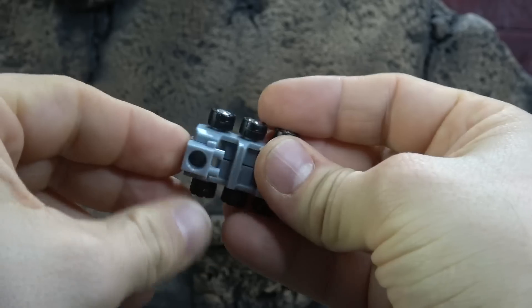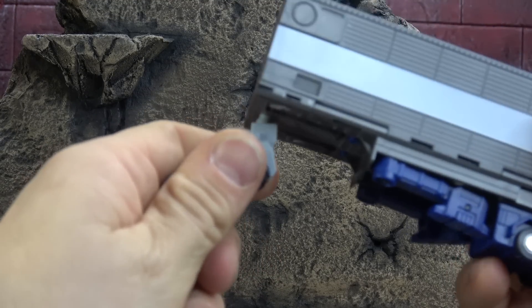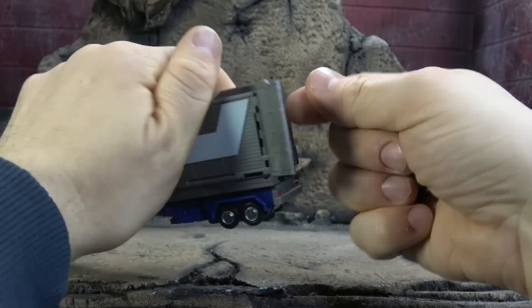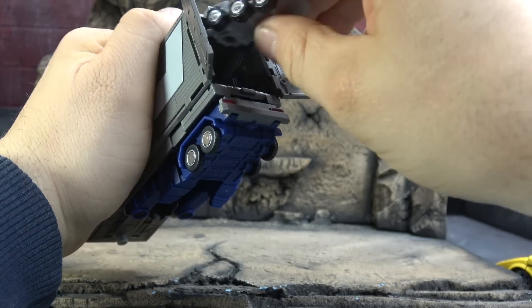Not a whole lot else to talk about other than you can have it in this configuration as well. With that piece flipped up, you can also have Roller manipulate the trailer. And of course, all of those accessories can just be stored in the back of the trailer along with Roller.